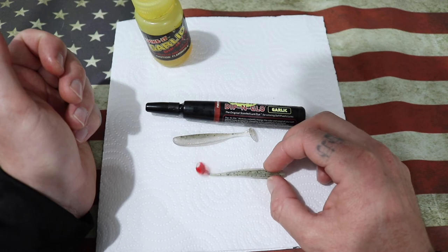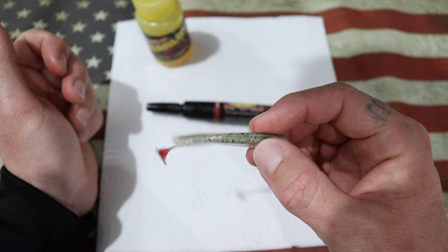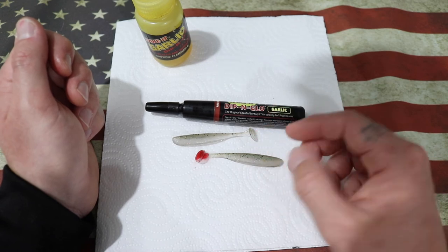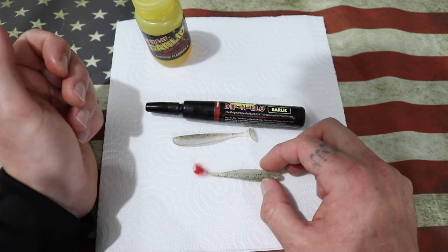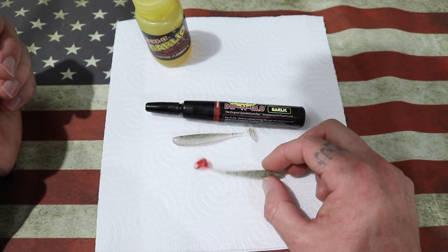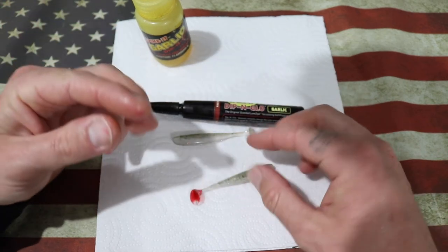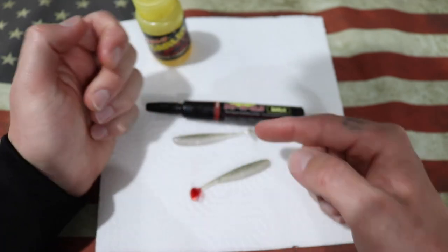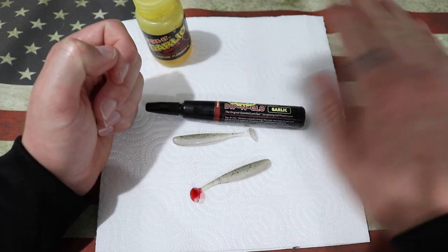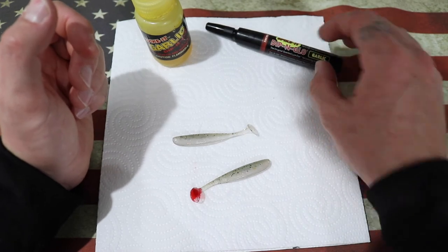That is going to emulate maybe a fire tail gudgeon from down south — Glenborn, St. Clair. I'm not saying it doesn't work up in Queensland, but generally I don't use these dips in the Queensland dams. I have done before though in the case of when the bite gets a little bit tough — something like this can just be enough to spark them up and entice a bite. This is the red and that's in the pen. As you can see, I've already got a little bit on my fingers. This is why the pens are a little bit more messy in terms of getting it on your fingers. The pen is kind of a little bit of a downgrade for that.